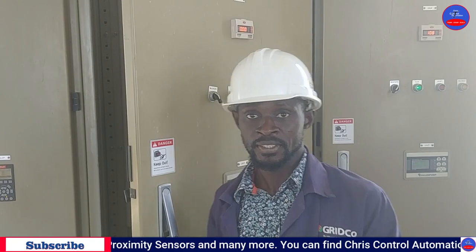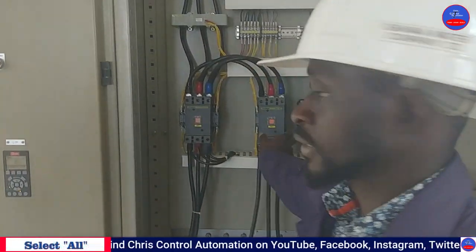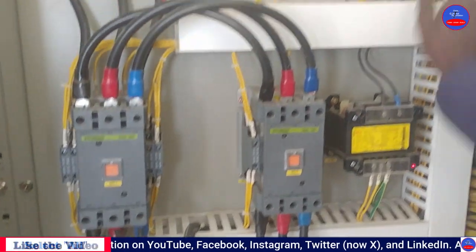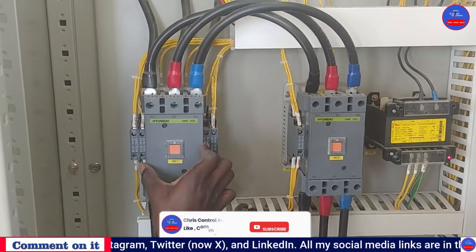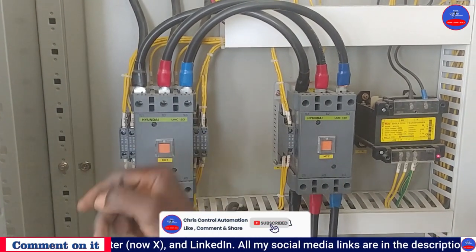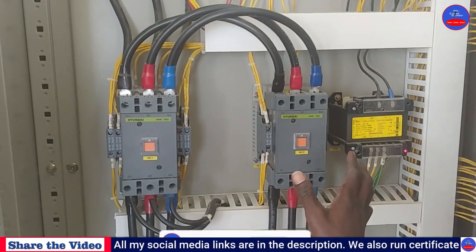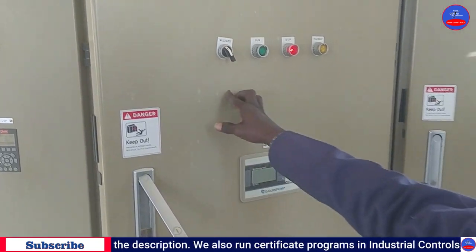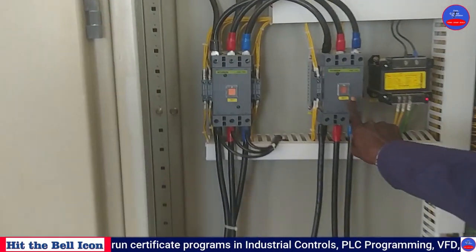Now I'm going to operate it so we can see how it works. When I press the run button, the first contactor — the starting contactor — will energize, and the timer will also energize. After the preset time, the run contactor will come in and energize. I am pressing on it now — I am starting it.